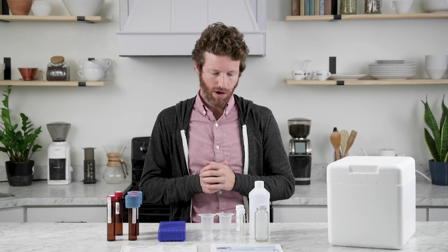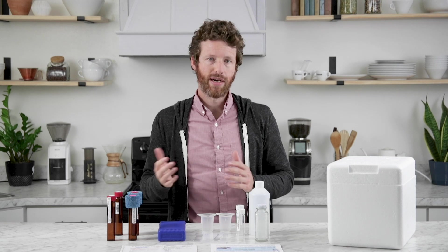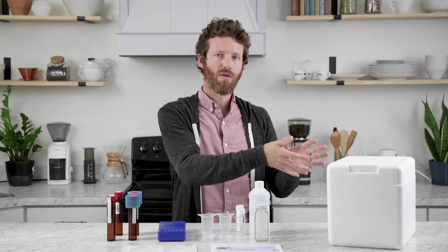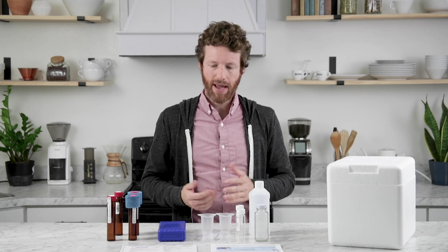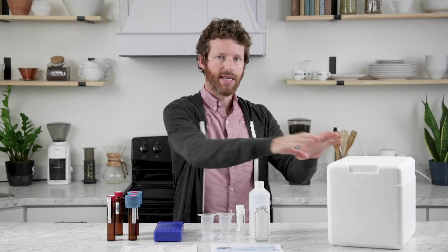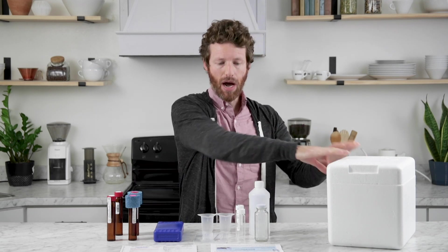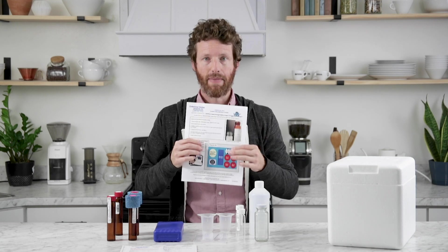Once you've filled all of the vials with water and you've completed the chlorine test and the form, you're ready to go ahead and put everything back into the styrofoam box and ship it out. It needs to be shipped one-day or two-day because it needs to arrive cold, and the ice pack needs to be frozen when you send it. Everything has a place inside the box, and to help you with that there's a diagram on the back of the instructions.